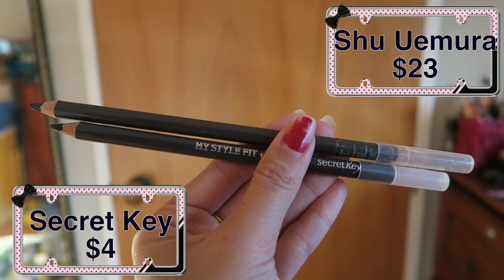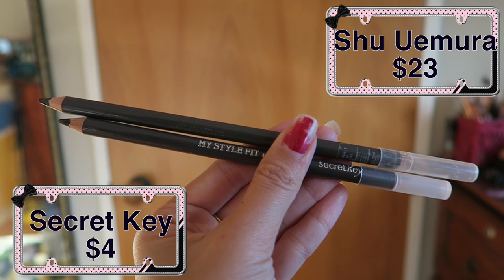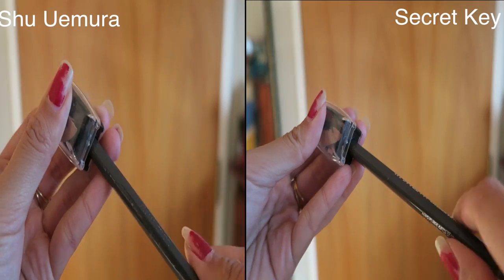Hi everyone! I found a perfect dupe for the Shu Uemura Heart Formula Eyebrow Pencil, and it is the Secret Key Eyebrow Pencil, which is a Korean eyebrow pencil. As you can see, I'm just sharpening them.